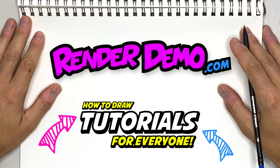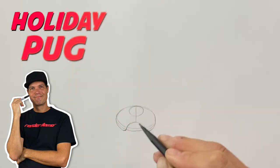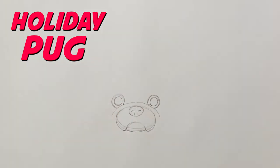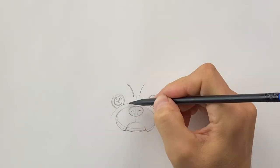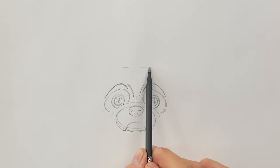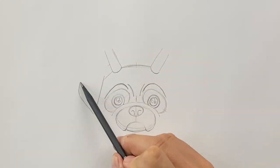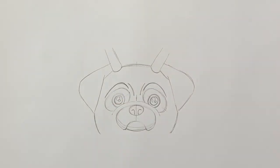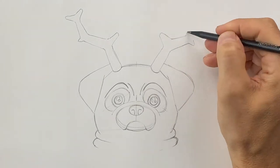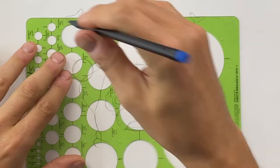Hey there, welcome back. I'm Mark and I'll be showing you how to draw a Christmas pug. He's gonna have some reindeer antlers and some globe decorations hanging from those, so this is gonna be a really fun video. All you need is a piece of paper, pencil, and some markers. If I'm going a little bit too fast, just hit the pause button and when you're ready continue, just hit play.